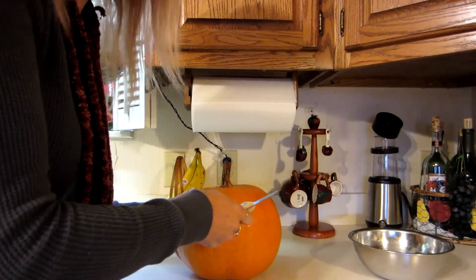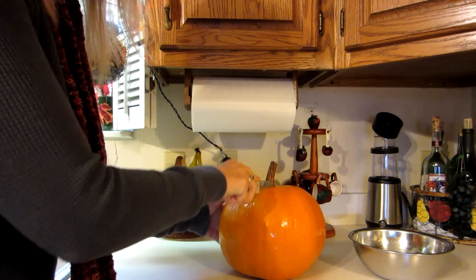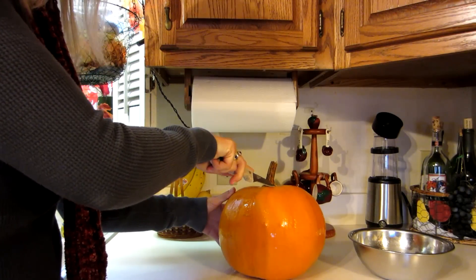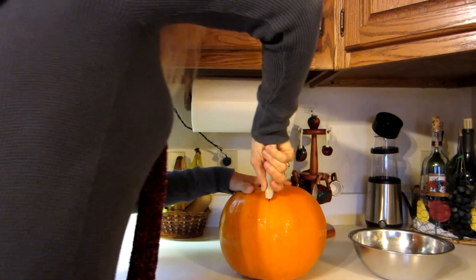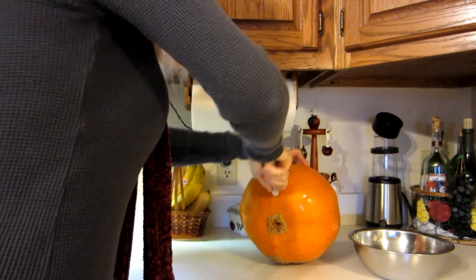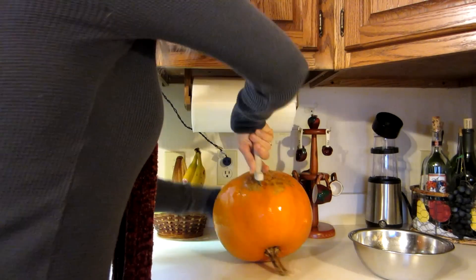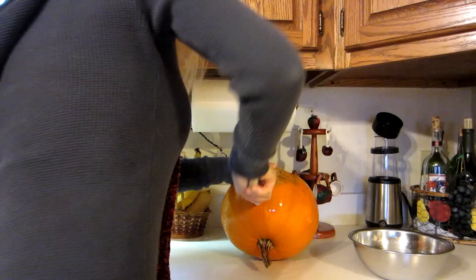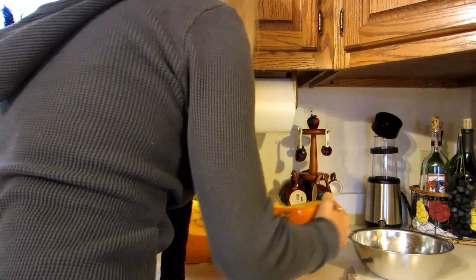The next thing that I do is cut my pumpkin in half. Now if you have a bigger pumpkin you're going to have to cut it in several pieces in order to fit it into your pan. I don't have a pumpkin knife but this one will work and it's usually what I use — so that you can bust it open like that.